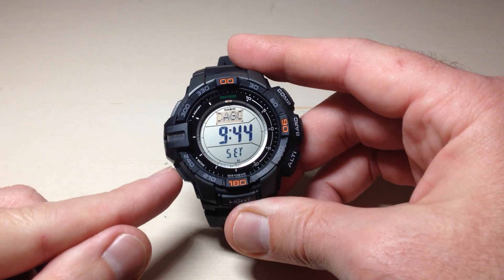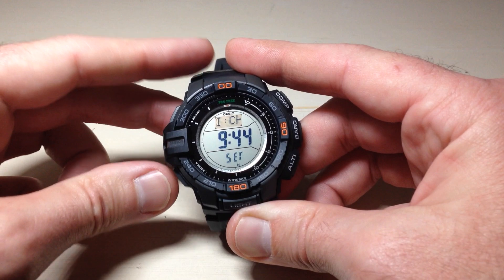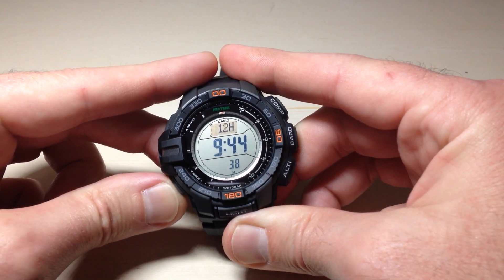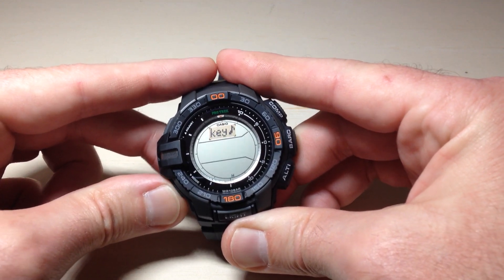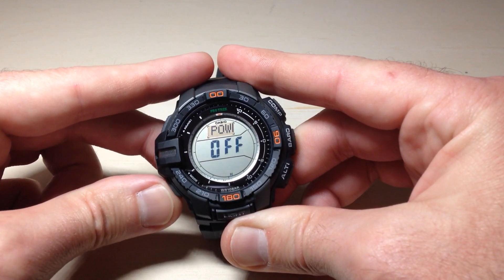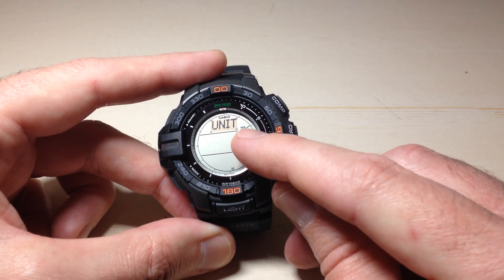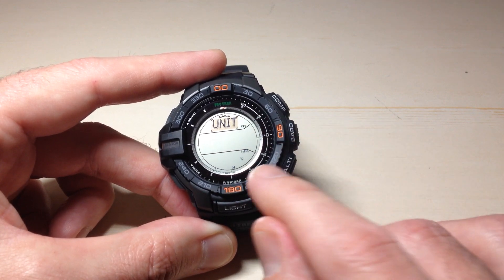Now that we're in our settings, we're going to press the mode button twelve times to get to the temperature value that we can change. So I'm going to press it — one, two, three, four, five, six, seven, eight, nine, ten, eleven, twelve. You should be on a screen that says 'unit' and you should see some different icons that are indicators over here blinking.